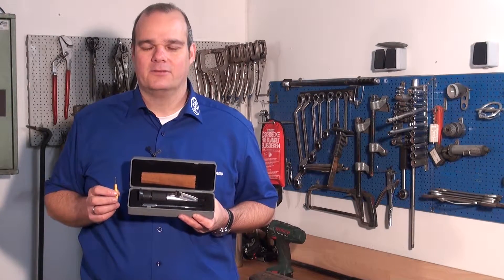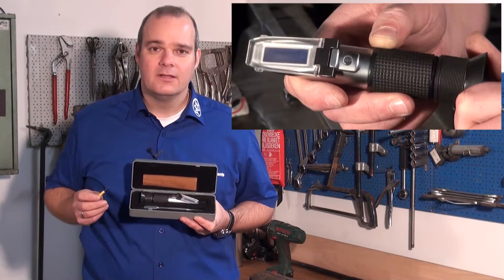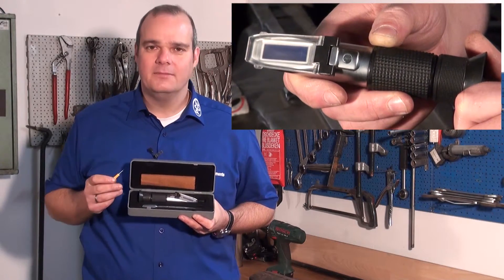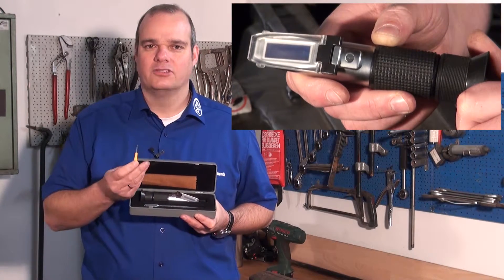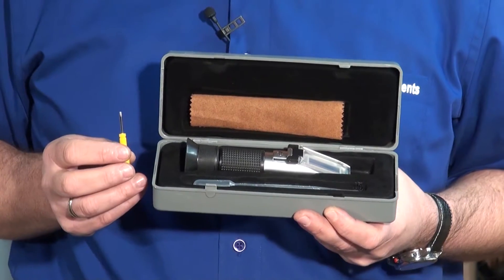Delivered is our hydrometer PC ESG in a stable plastic case. Also included is a pipette, a cleaning cloth, and a small screwdriver to calibrate the hydrometer.